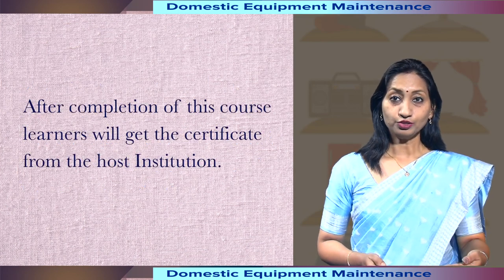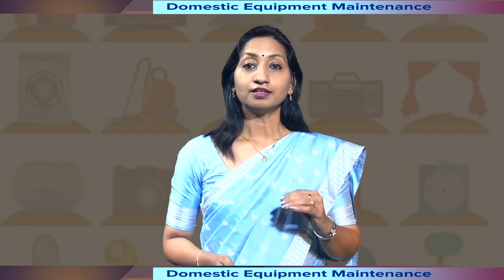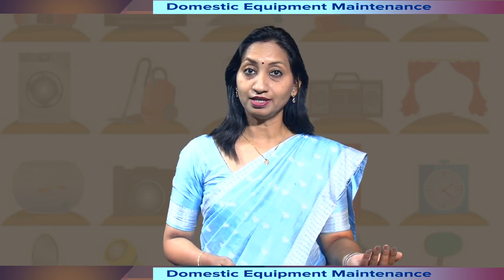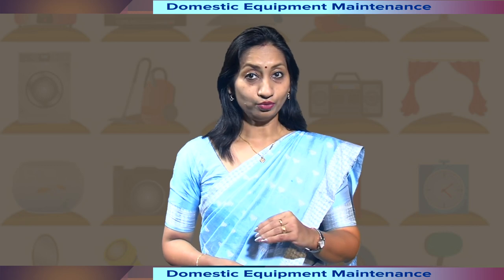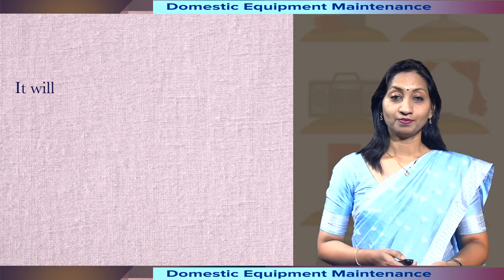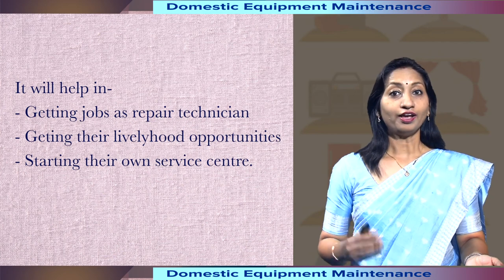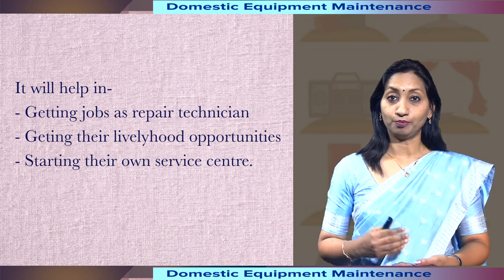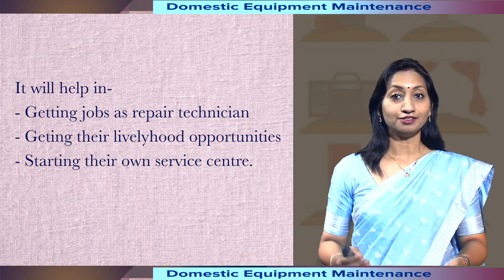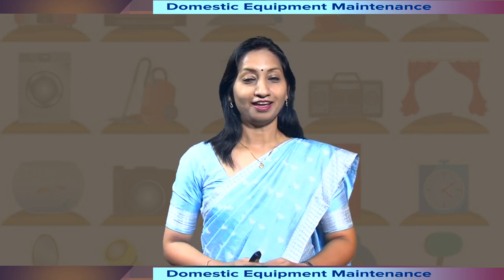After completion of this course, learners will get the certificate from the host institution. The certificate will help them get recognition while applying for higher studies, as the credits earned in the course go to their academic bank of credit account. It will also help in getting jobs as a repair technician, or help immensely in getting livelihood opportunities, or encourage them in starting their own service center. Hope you will enjoy the course. Wishing you all the best. Thank you very much.